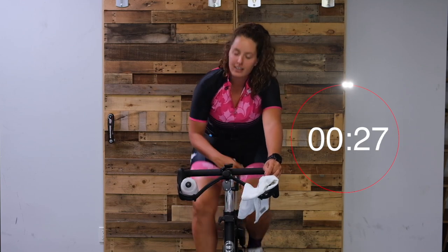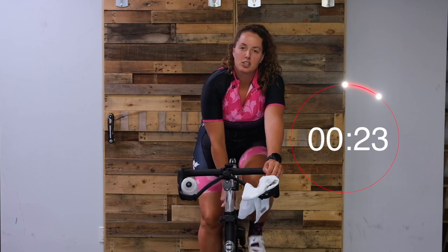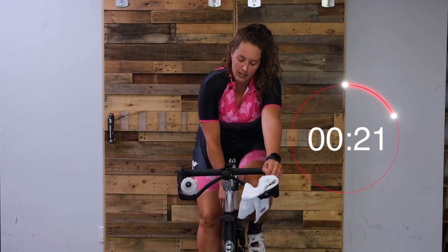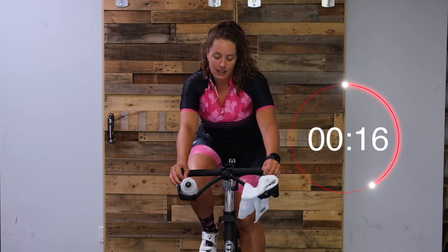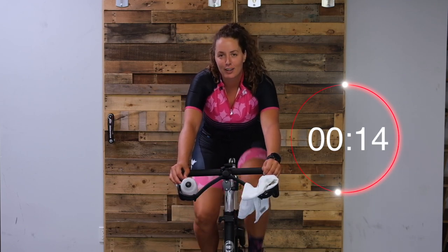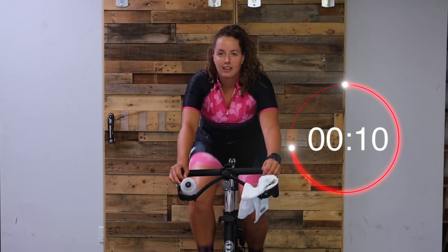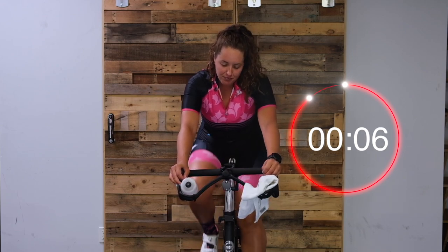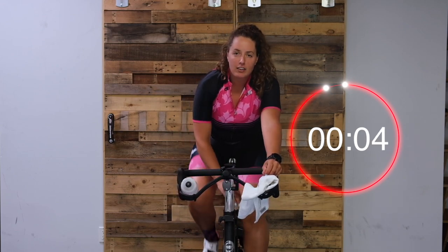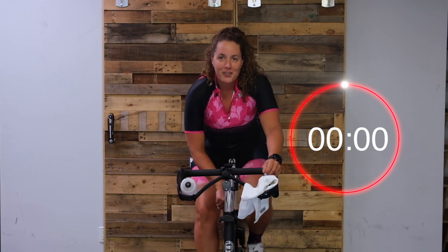30 seconds easy. We're going to do that two more times. Next stand, we're going to pick it up a little bit - a little bit more resistance, pick up our cadence a little bit. Nice work. Start turning it up. Two, one, here we go.